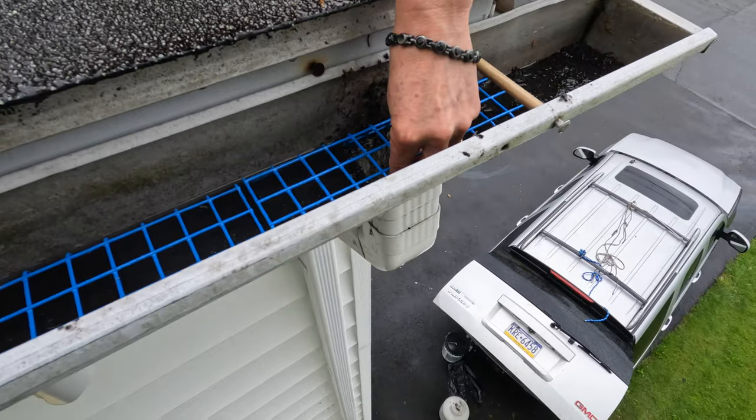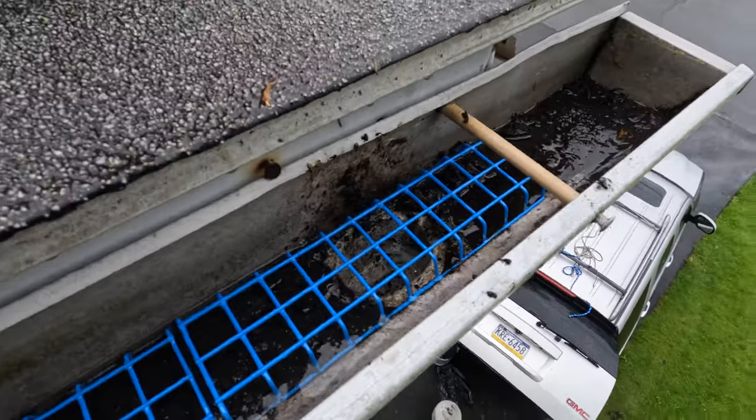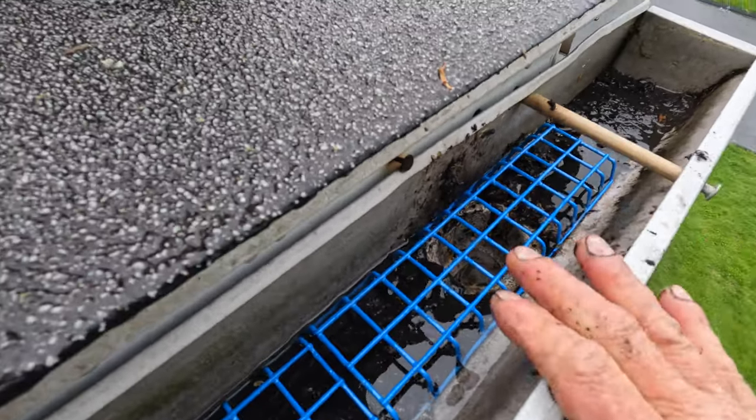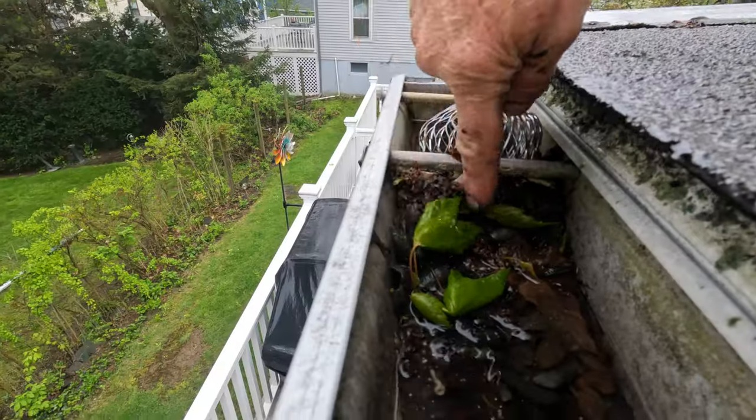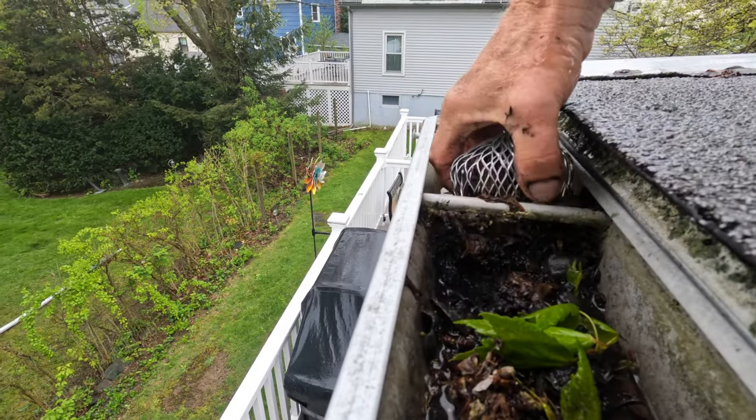Look how it flows through. That's a filter. It keeps the downspout open and water will flow, regardless of how many leaves. Look here — see this? Moss, debris. It never works.